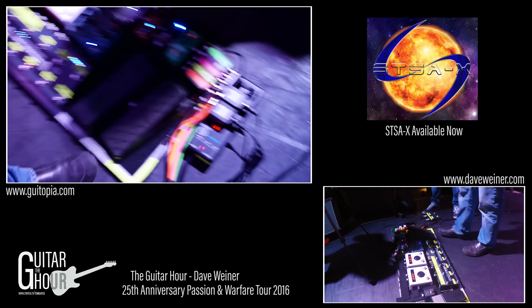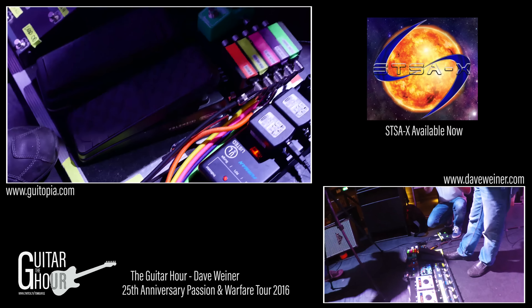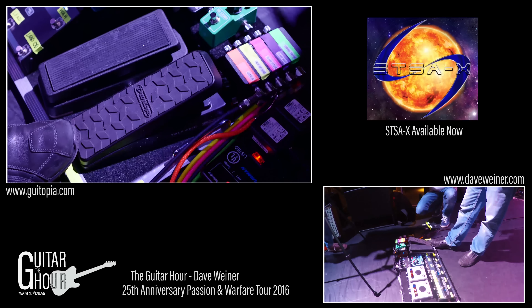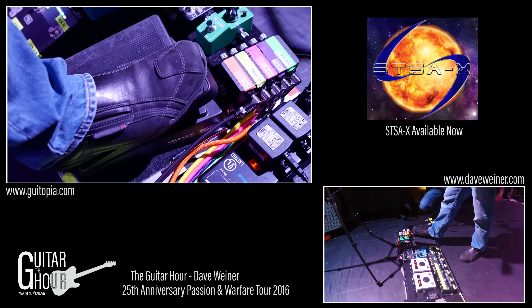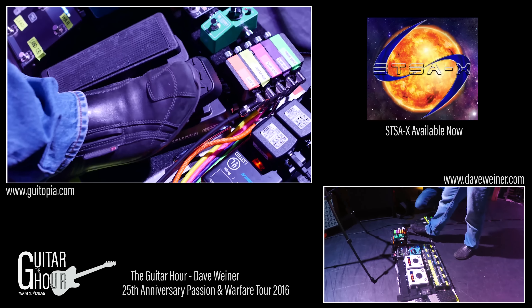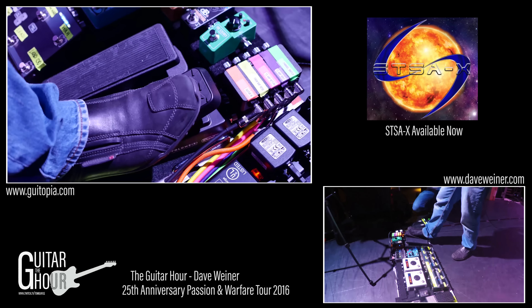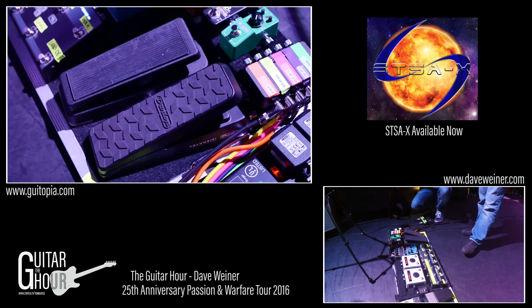We'll go through from right to left. I'm using this Dunlop Volume X, which is a really nice, very smooth feeling volume pedal. It's running in the loop of the amp instead of in front of it, so I can bring the master volume down without losing any gain — it's not affecting any of the preamp as I move it up and down, which is always a nice thing to do.